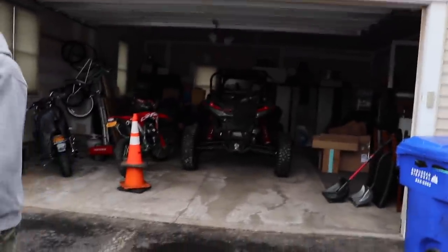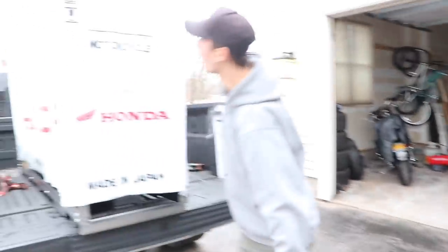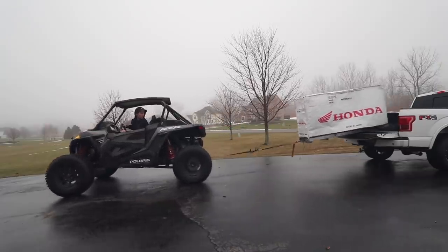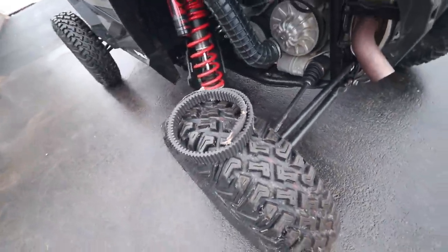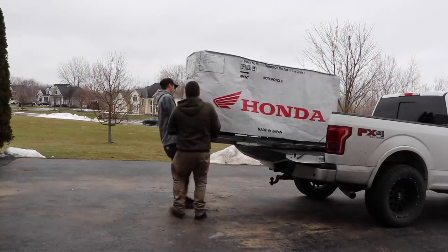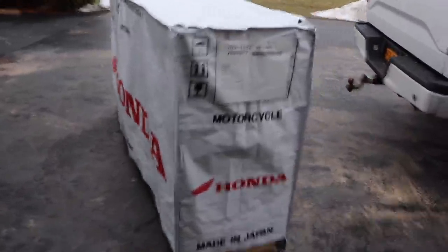We might just kind of shimmy it down, put it upright like a ramp, and then pin the truck forward. Tie it up to the Razor — just hook it up to the Razor and full throttle, pull it right out. Who needs a forklift when we got a side-by-side? I couldn't have gone any smoother. All right, down slow — that wasn't so bad, I thought that would be a little bit harder.